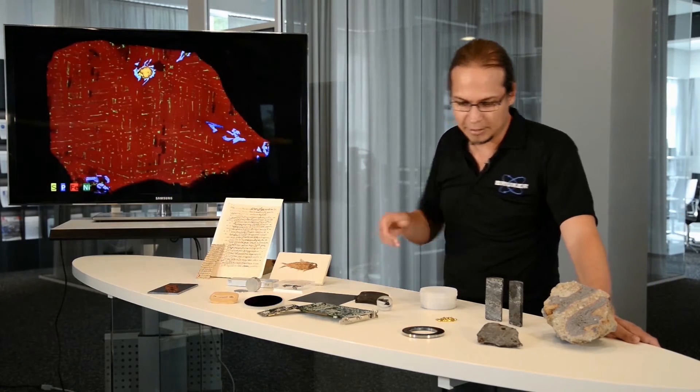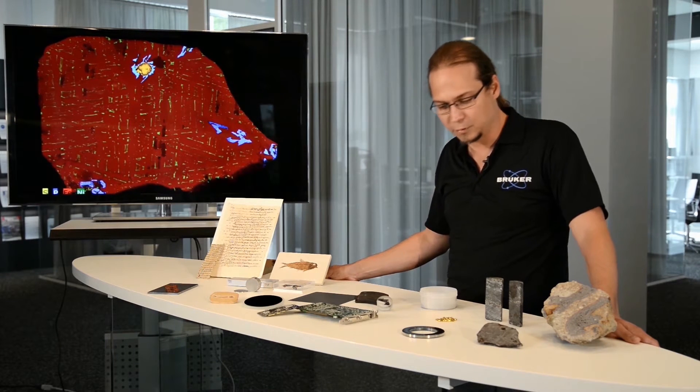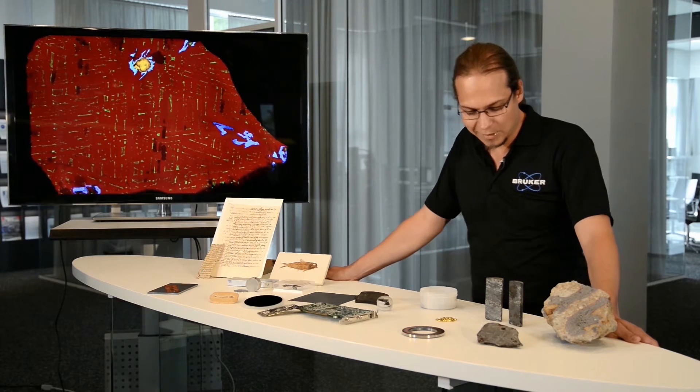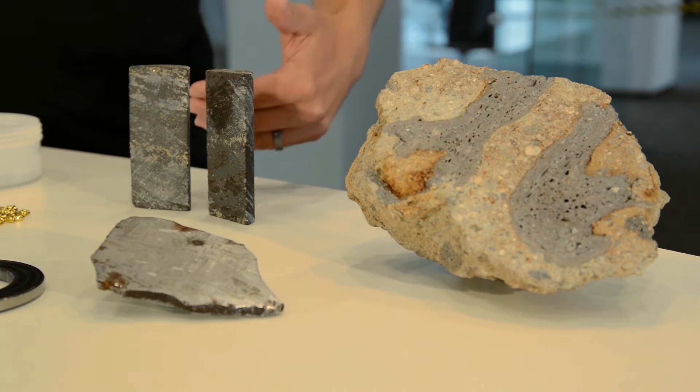We have the possibility to measure industrial samples, where it is not only interesting to know the composition of the metal but also what elements are present on the surface of the material. You also have the possibility to determine, like in these drill cores, what are the proportions of the different mineral phases within the drill core sample.